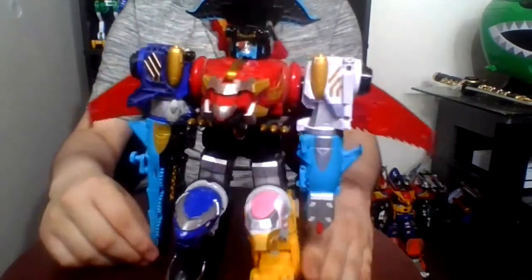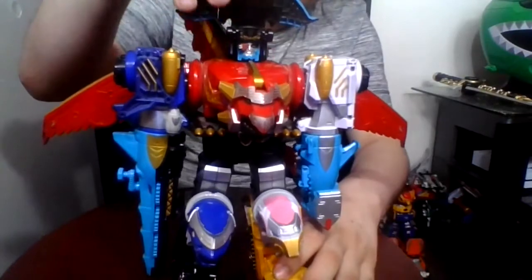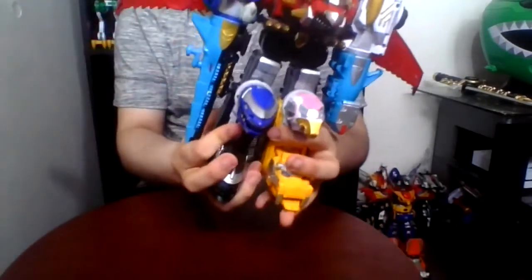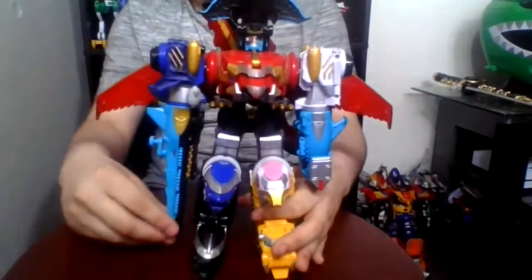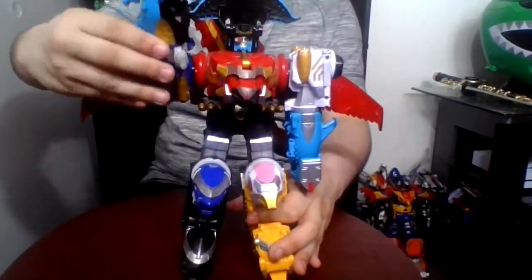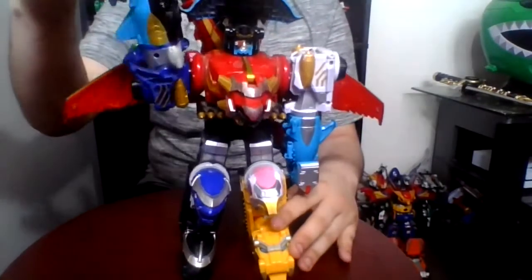Which looks pretty nice. There's no head movement and no knee movement. You can move the arms but it gets in the way of the head a little.